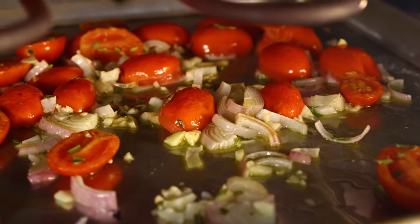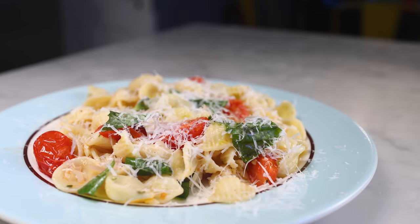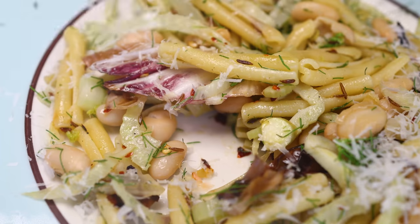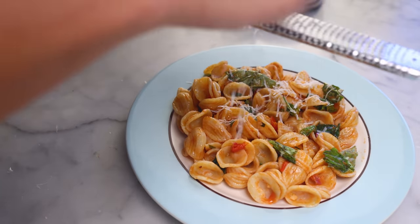The tremendously convenient sheet pan dinner concept is easily applied to pasta sauces. It's a very quick and convenient way to make delicious, vegetable-heavy pastas. I'm gonna show you two recipes — more like 2.5 — and you can easily do them in the time it takes to boil the pasta.